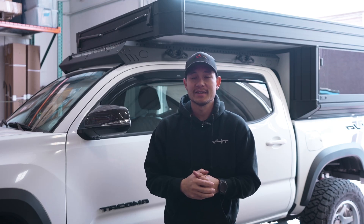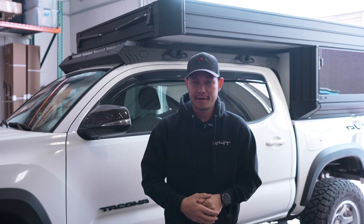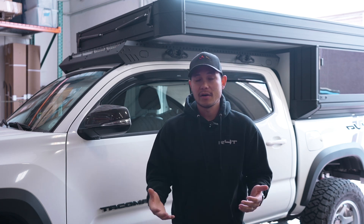What's up guys, welcome back to the channel. Today I'm going to be doing a very quick video as I've gotten a lot of questions on the vent shades or the rain guards that I have on this Tacoma.